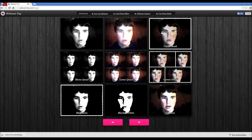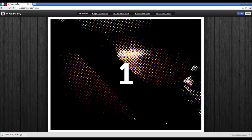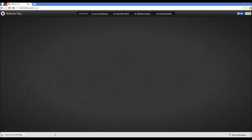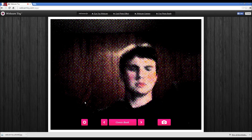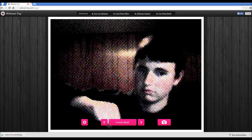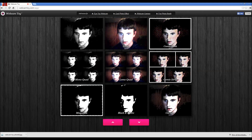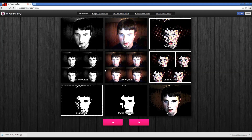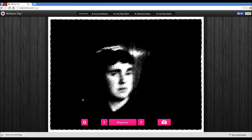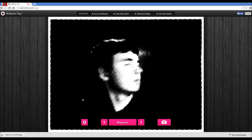Oh, look at this, this is kind of cool. I don't even see my face - whatever. It's a comic book, that's kind of cool. That's really cool except you can barely even see my freaking face. Mono quad, lomo quad, comic strip, magazine. It's like the opposite of a comic book.